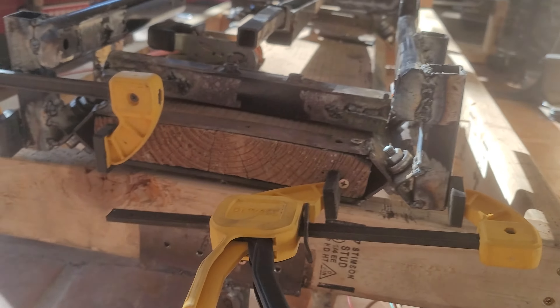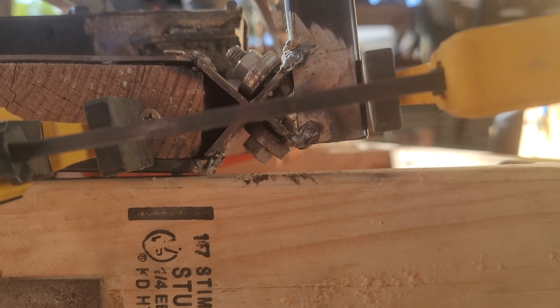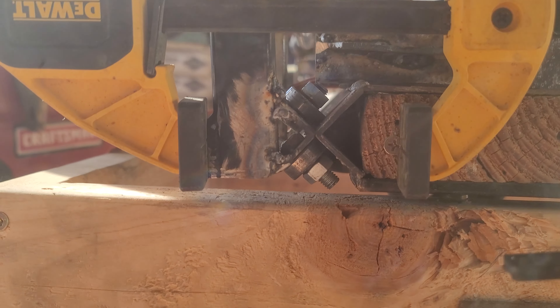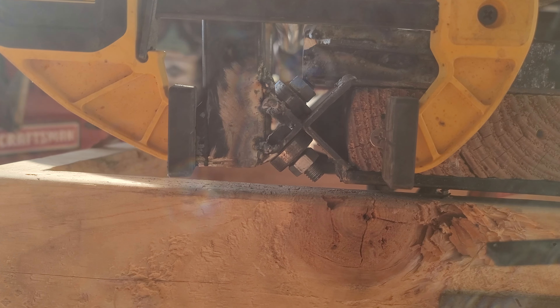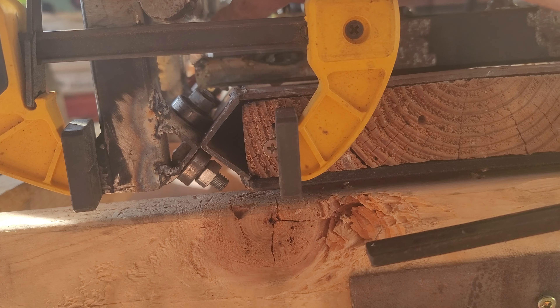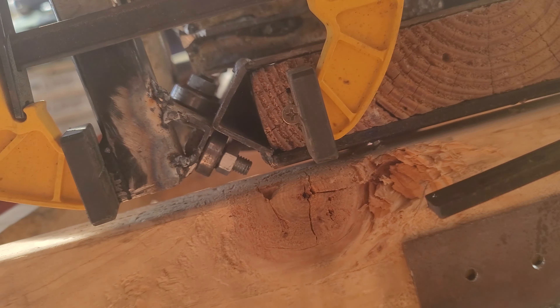I wanted to show the alignment - how I align my bearings on the rails. You can see they're pretty good. Is that a gap? Yeah, I see a little gap... wait, is that a gap? No, that's just the front of the metal - no gap.